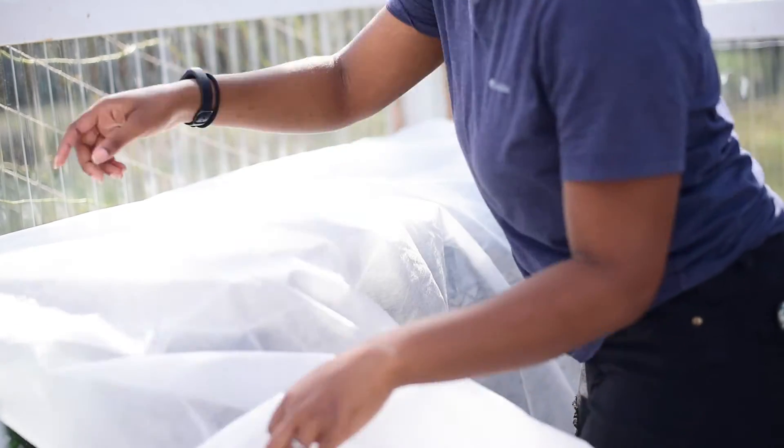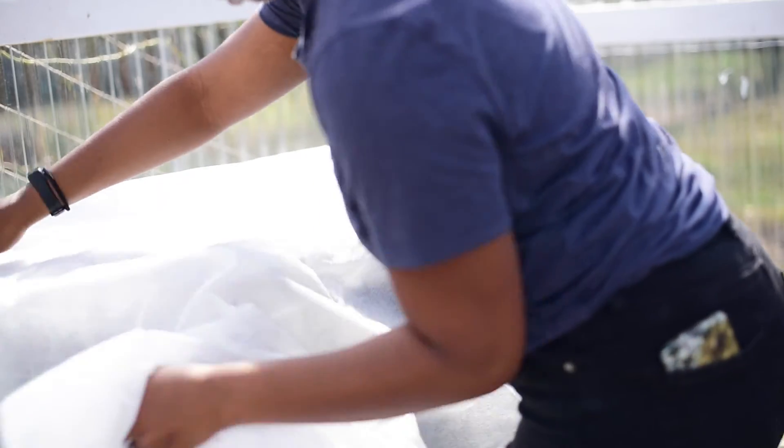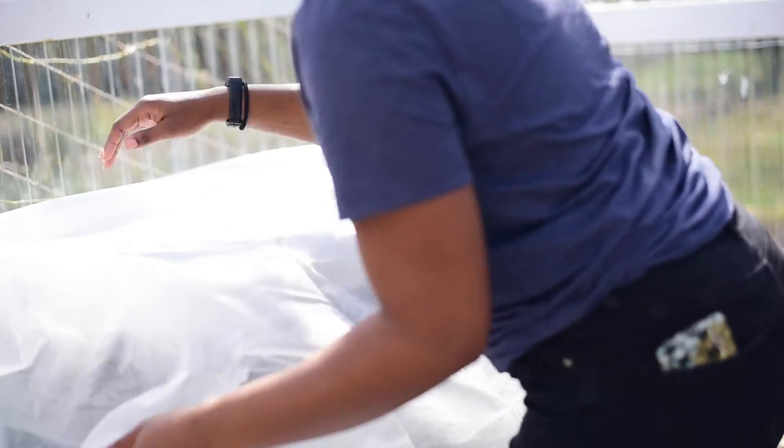My hope is to be able to give extra collard greens I started to my Nana and Grandma — I just love their collard greens with cornbread. If you live in the South, I'm sure you know what I mean. But last night it got down to under 30 degrees, so I covered this table with a frost cover just to be safe. Then when morning comes and the temps rise, I'll just remove it.